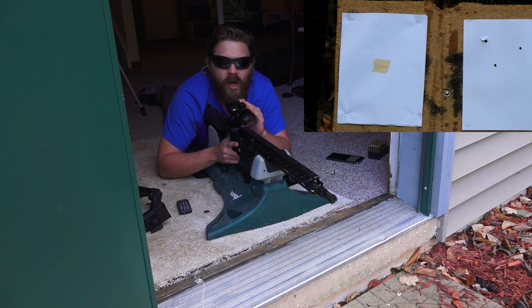We've got the Atibal MROC mounted onto the MGS Citizen rifle. We're going to go ahead and get it sighted in — we're going to use the 300-meter marker on the ballistic reticle at 25 meters as our zero. So let's go ahead and get dialed in here and then we'll do some more testing from there.